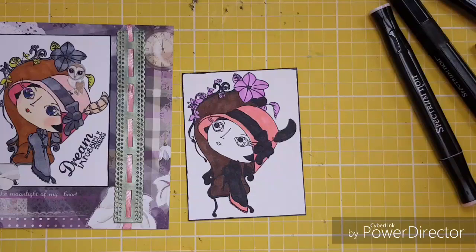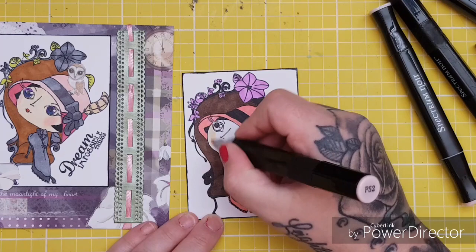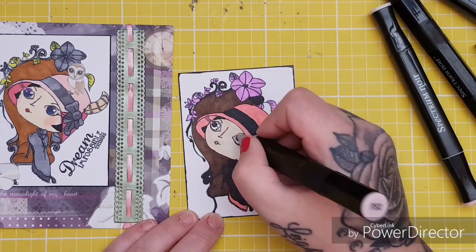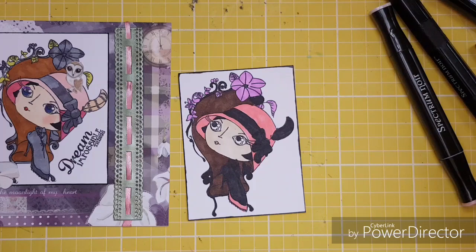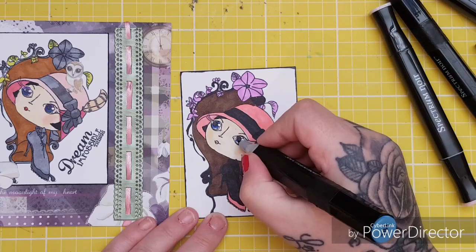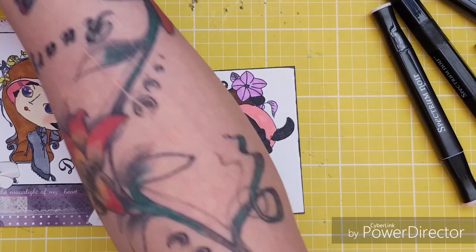I'm going to do the bottom of her dress in the matching color. Then I'm looking for FS2 — that's my favorite skin color. We'll do her face in FS2, then take FS9 and give her a wee bit of rosy cheeks. Finally a little blue to her eyes. Okay, that was very roughly colored for speed but you get the idea — you guys will do a better job at home!